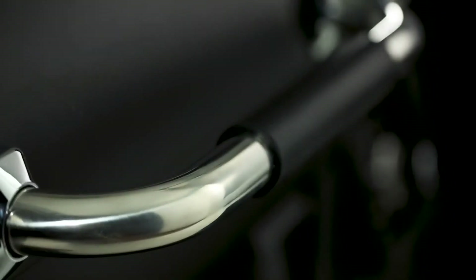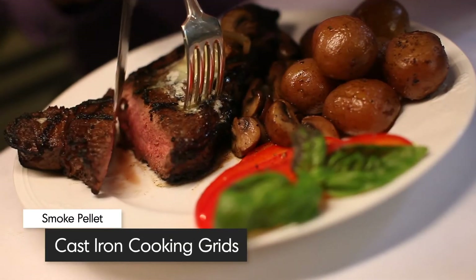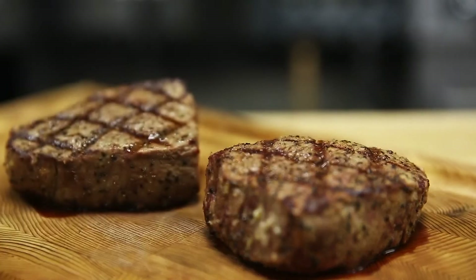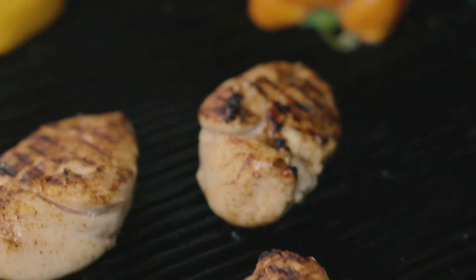The double-walled lid comes equipped with a heavy-duty stainless steel handle with a soft rubber grip. Brawl King's heavy-duty cast-iron grids retain heat for great cooking results. These professional grids are reversible — one side is pointed to give you perfect steakhouse grill marks, while the other side is grooved to capture juices for continuous basting while you cook.